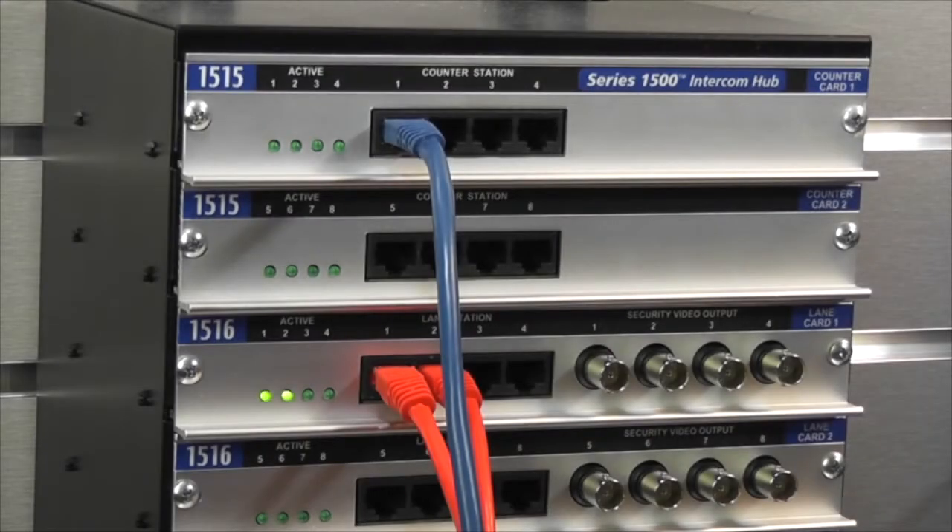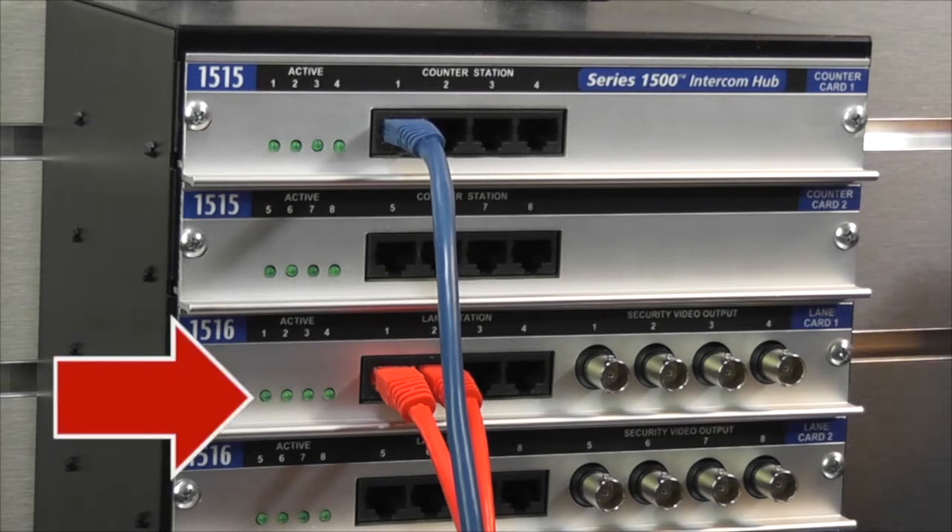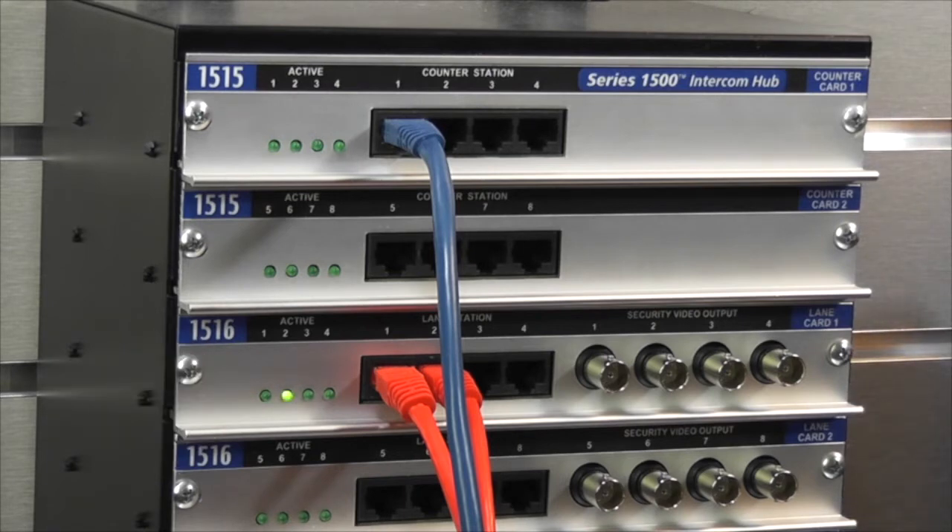Each port on the counter cards and lane cards has a corresponding activity LED. A fast blinking LED is normal and indicates the connection is in a ready state. A solid LED indicates a counter station is communicating with a customer station right now. A dark LED means there is no connection at that port — check the cables to make sure they are connected.